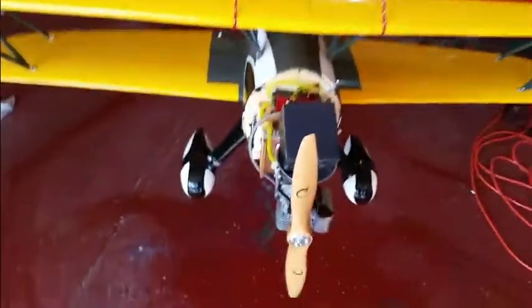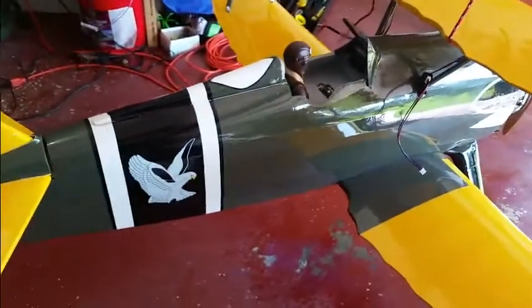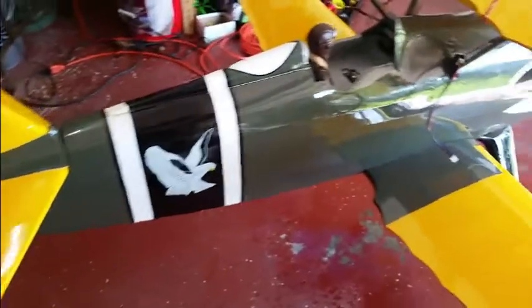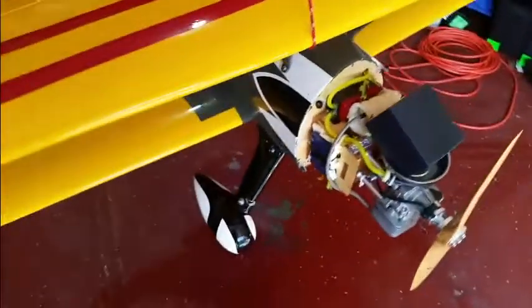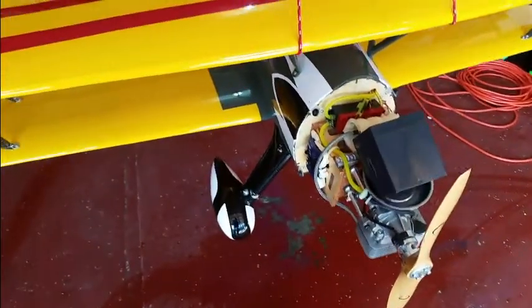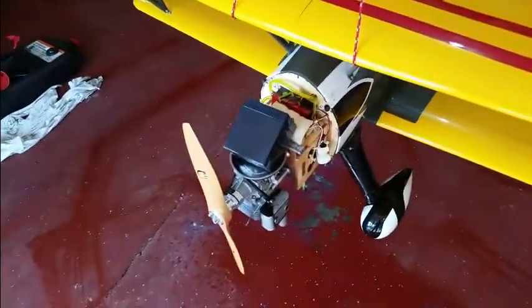I've added tremendous weight to the front, and the back is completely stock. There's not a lot of batteries or anything extra on here — it does have a smoke kit, but that's all on the front end. So I don't know, that's concerning. I've got to figure that out.